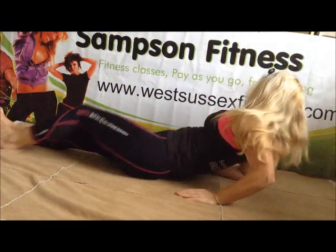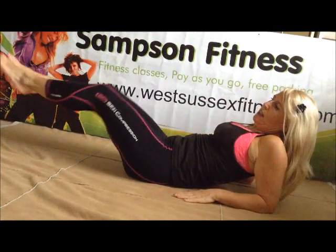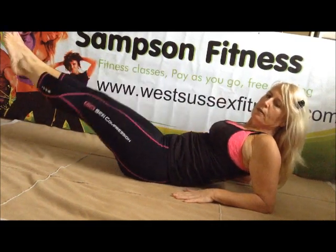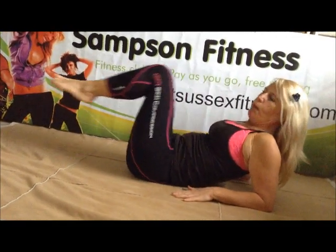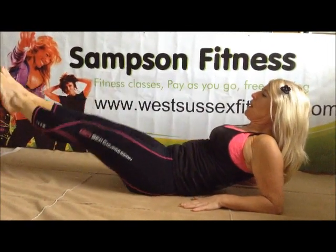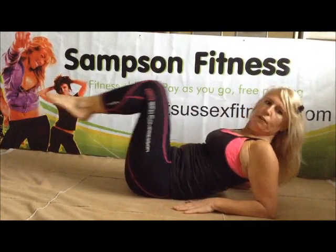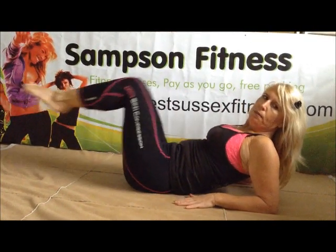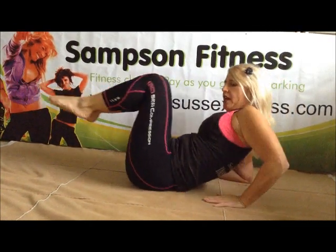Here we go — onto the elbows. Tummy's in. This is great for the thighs and the tummy. It's going to extend together. Breathing out. Work that body. Eight more. You can do it. Eight more. Four more. Two more. You can do it, and you can hug your knees at any time. Excellent work.